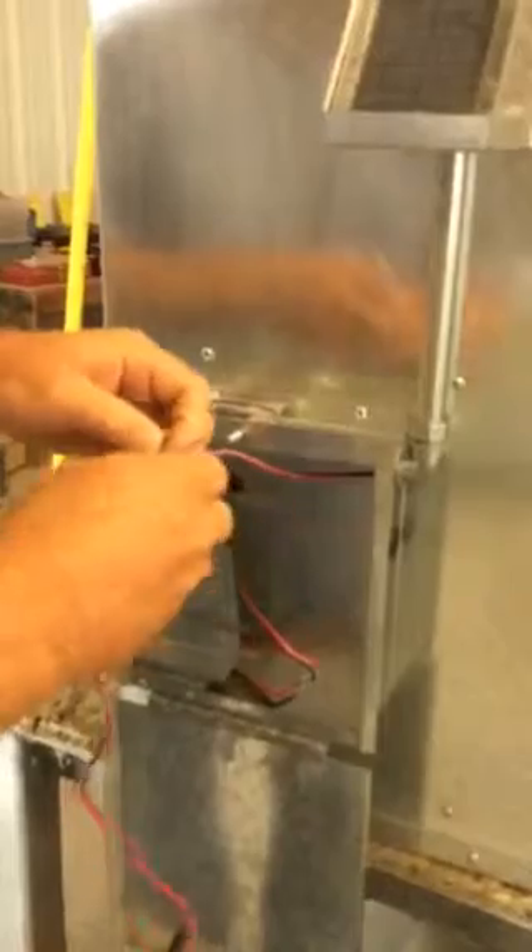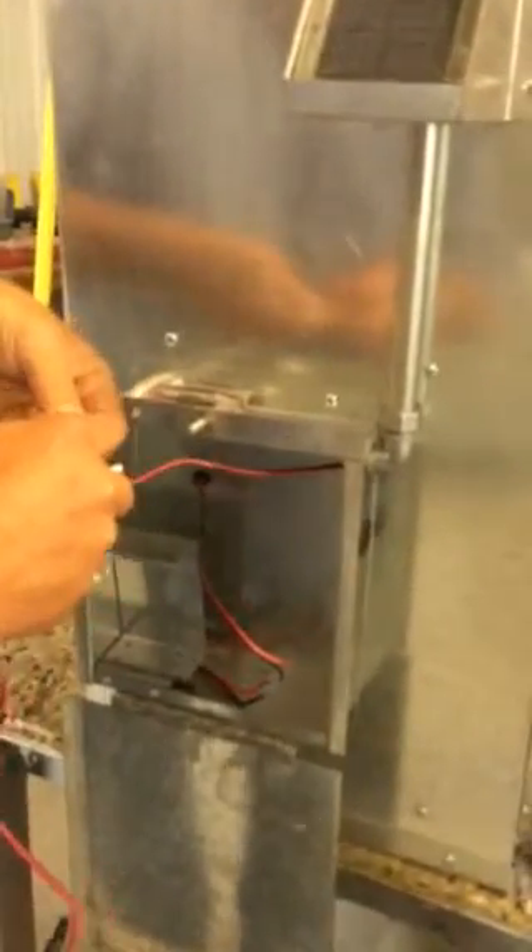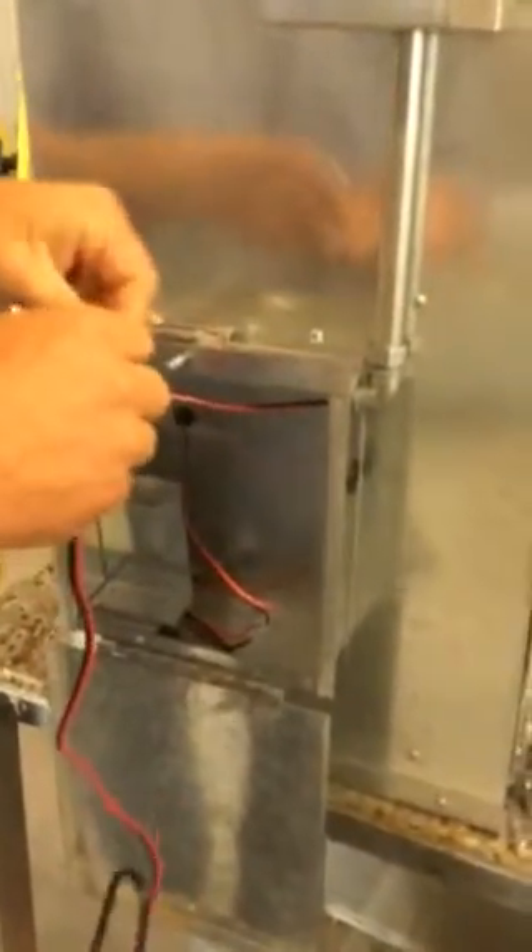Plug the red solar panel wire into the matching red wire on the wire harness, and the black and red wire from the solar panel into the black wire on the wire harness.